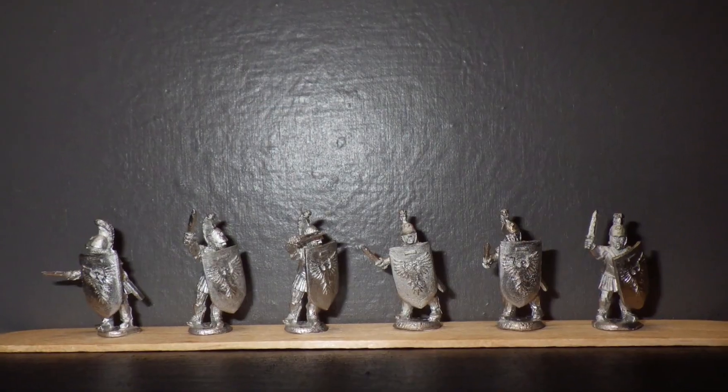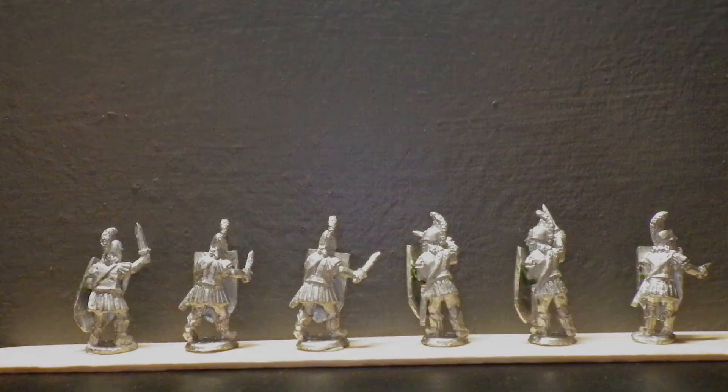That's it. Here are some stills — first the unpainted minis for those who are interested, finishing with some painted close-ups.